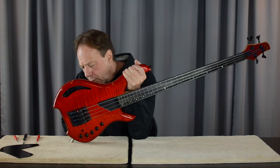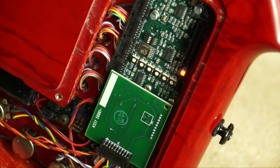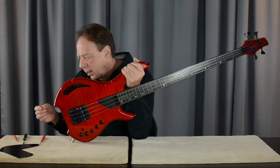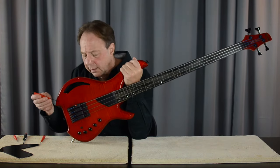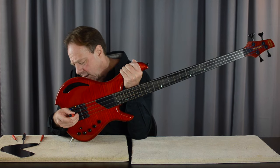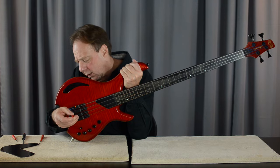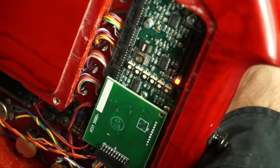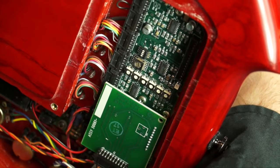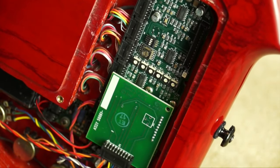Now I'm going to move on to position two — that's the D string — and that has a red LED. So I'm going to come to the front and turn that just a little bit clockwise until we get that red LED to extinguish. And there you have it. That looks good.